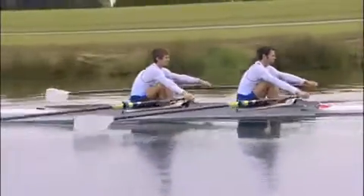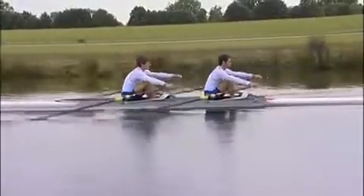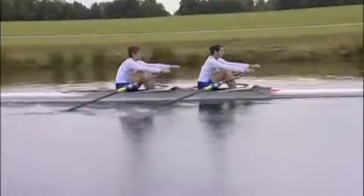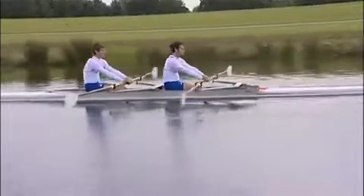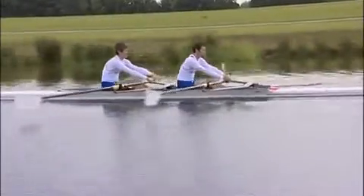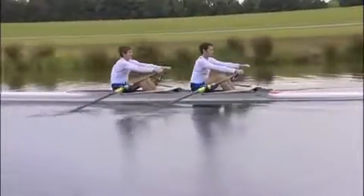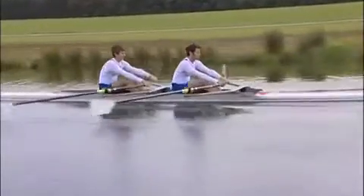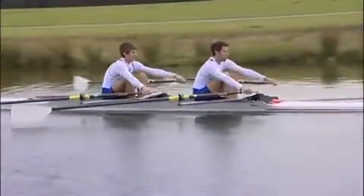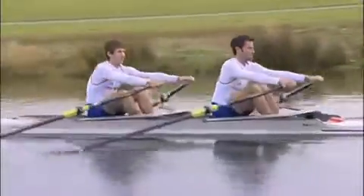We are now going to go to full slide, with arms, full stroke, to set the whole stroke together with square blades. Ready, go. Okay. Okay. Okay.